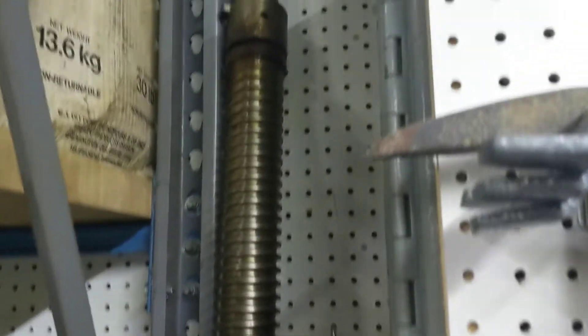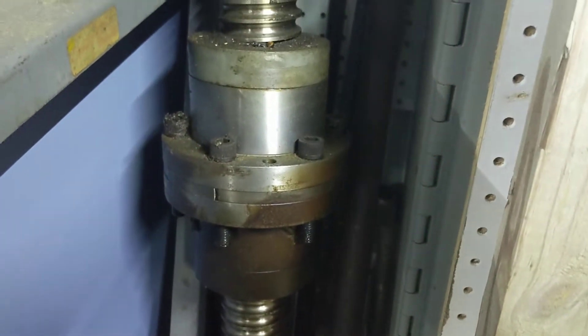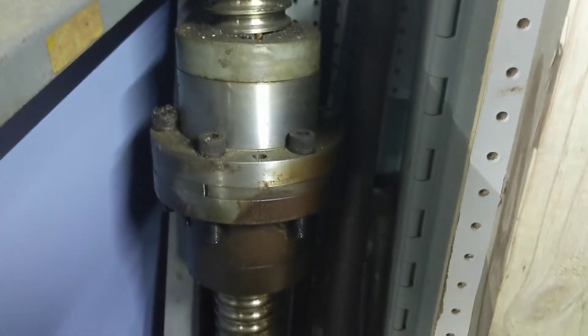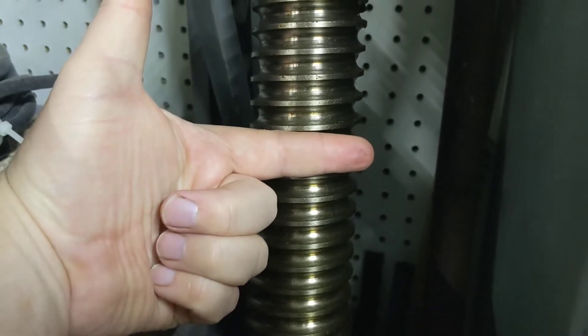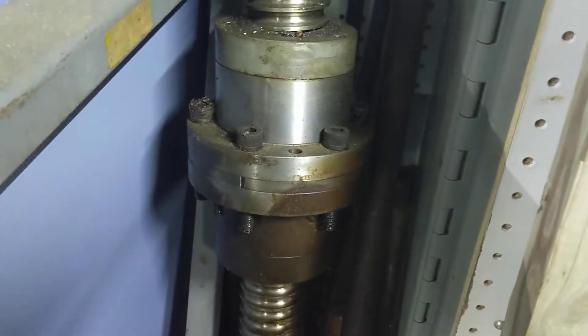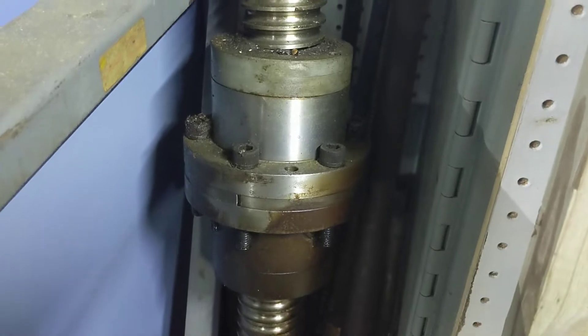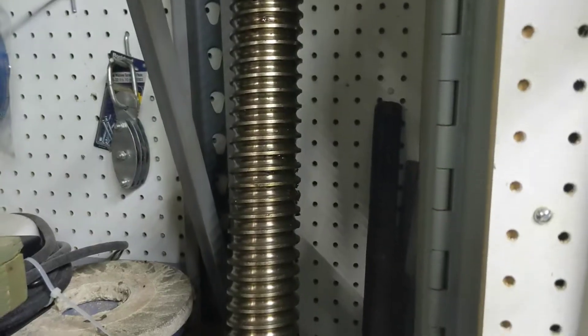Here's the extra ball screw for the Z-axis. This was taken out of the other lathe. It must be two and a half inches maybe, give or take. And then a double ball nut that's preloaded — so we have an extra one of those. And like I say, two extra for the X-axis.